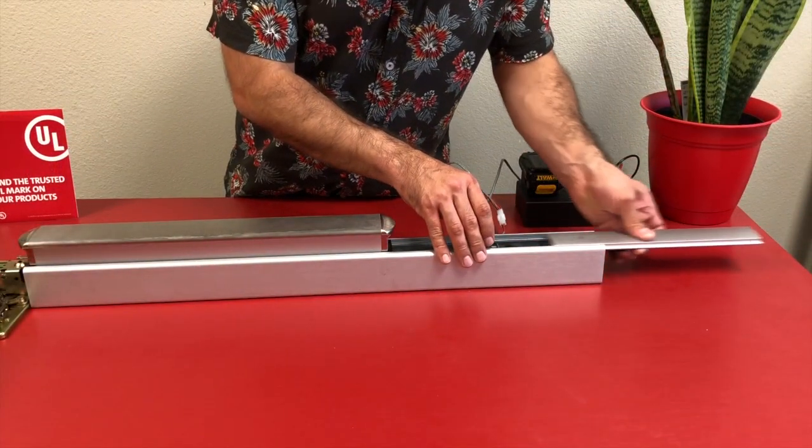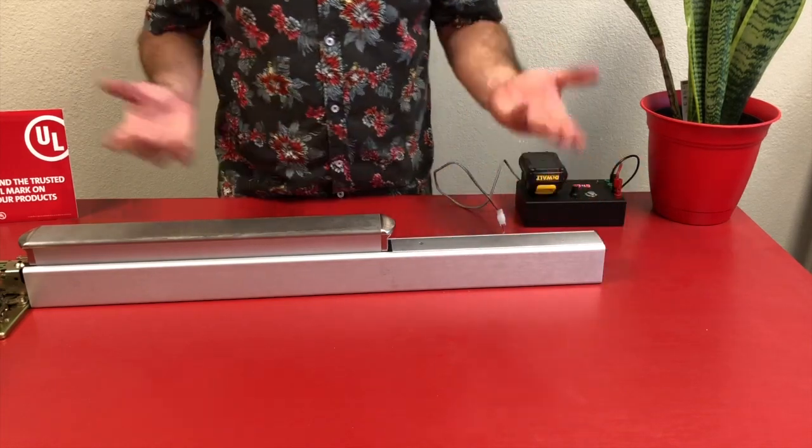Now with everything set, I'm going to slide the filler plate on and you're all set.